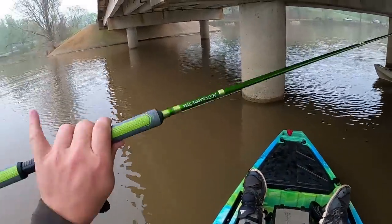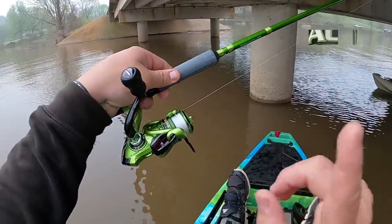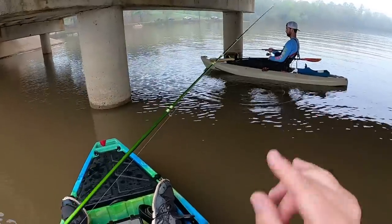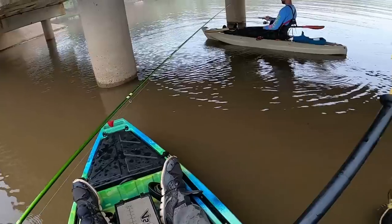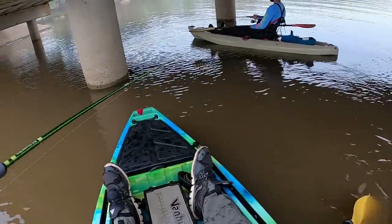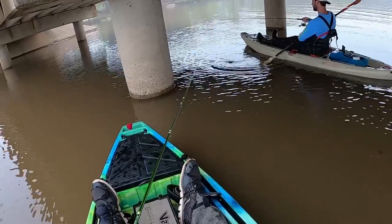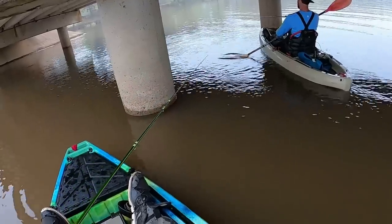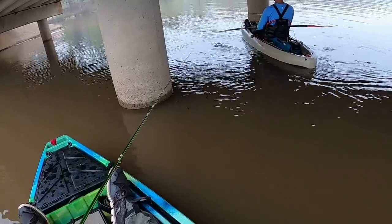I have the 10 foot ACC crappie stick, super grip, Yamoshi XF 1000, 10 pound power pro braid. Walker has the exact same setup. It's going to put some crappie in the kayak, whatever you want to say. These 10-footers right here are legit. I do love my 11 footer — that's my favorite jigging rod. Hard to beat, but hard to beat this 10-footer too guys.